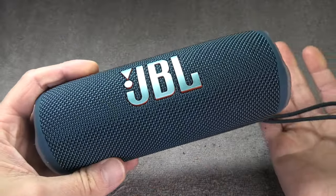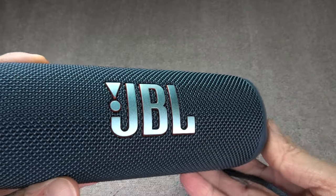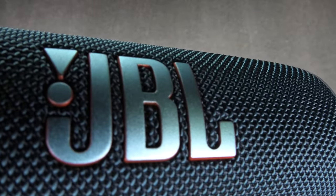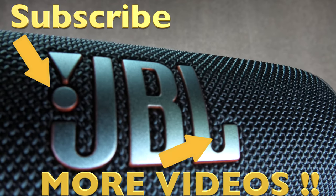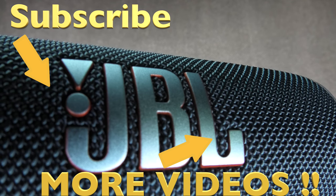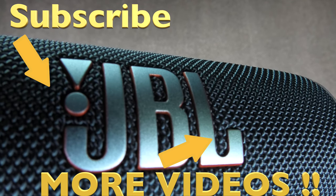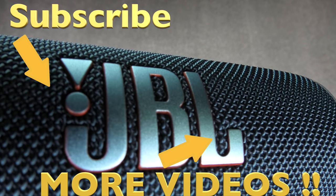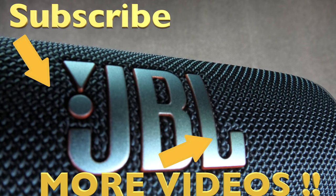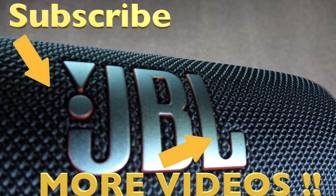Okay, so this was already it for this video. I hope you found the information helpful. If you have any more questions or comments, please leave a message below. Thank you.